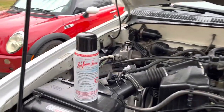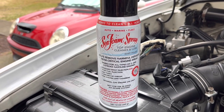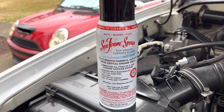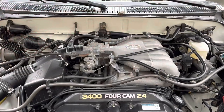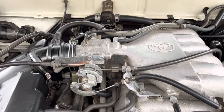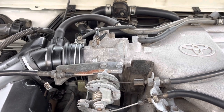This is the product we're going to be using today — the Seafoam Spray. We're going to go ahead and start and show you guys what we need to do to get this done the right way. The first step is going to be to warm up your engine to normal operating temperatures. I've already done that step, so we're going to go ahead and move on to the next.